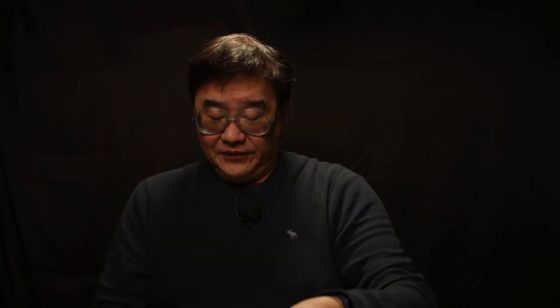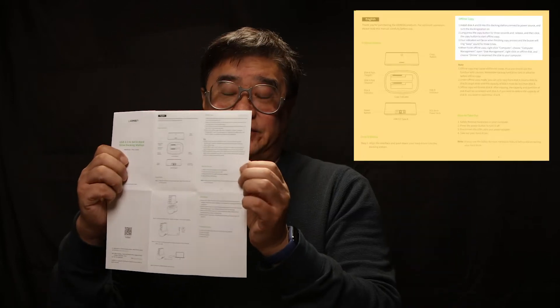After I purchased it, I read the manual and I felt kind of confused about how to do the offline copy. After I studied a little bit, I think the instruction could be more detailed. That's why I'm taking this video to show people how to do the offline hard drive copy.